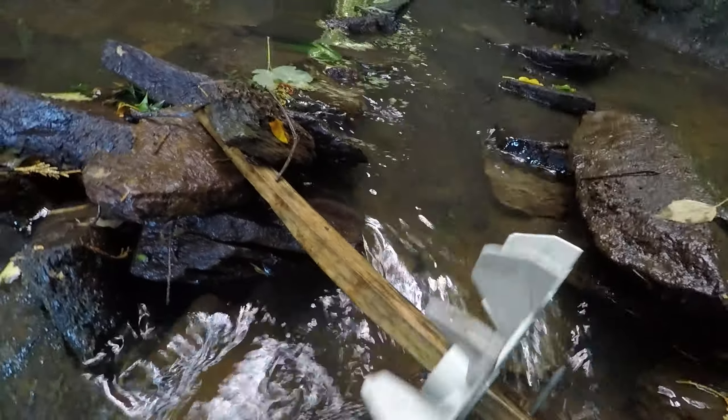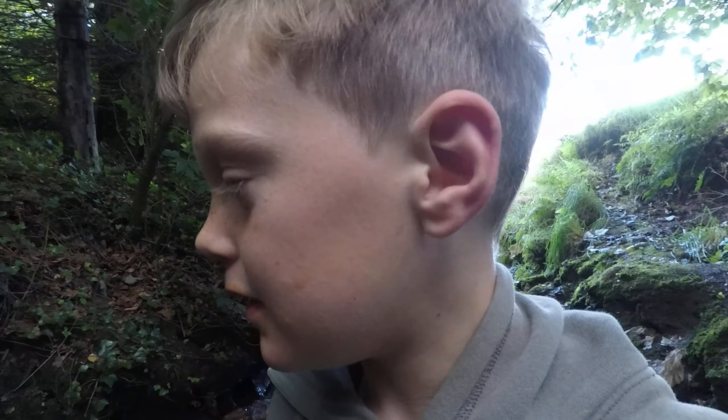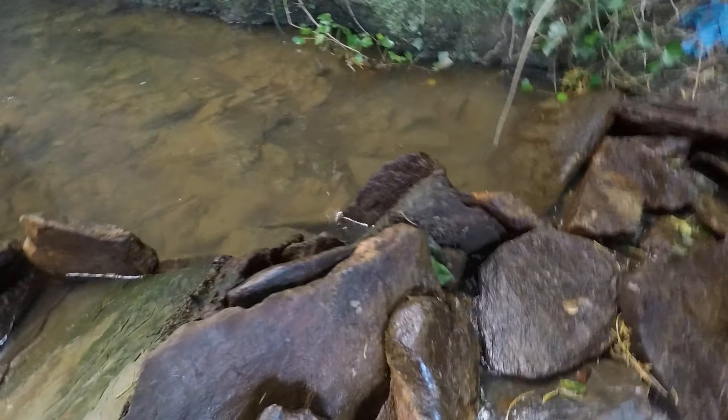Sometimes in the wintertime this will be going a lot faster. Right now it's summertime and it's getting a little flow of water but not too much. I will have to build this dam up a little bit. This morning I had to move some rocks because the water was flowing through them, and it still is but it wasn't as bad as before once I used the rocks.